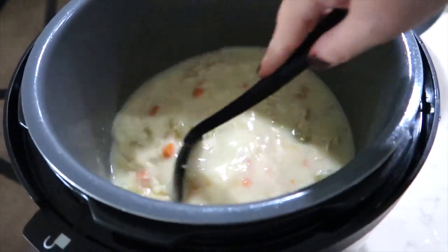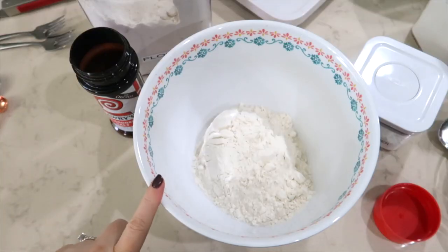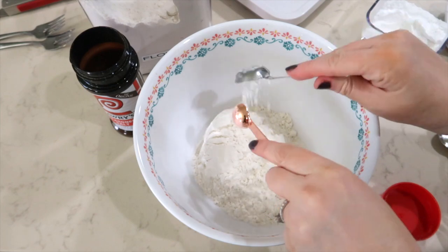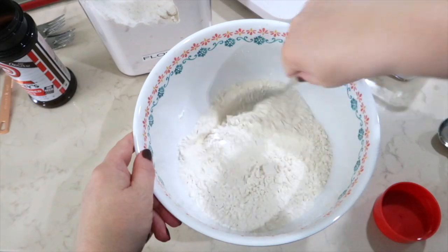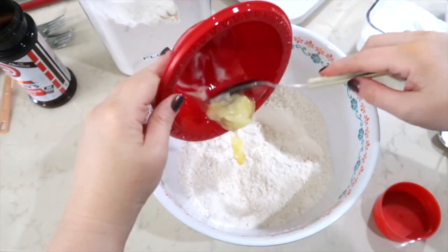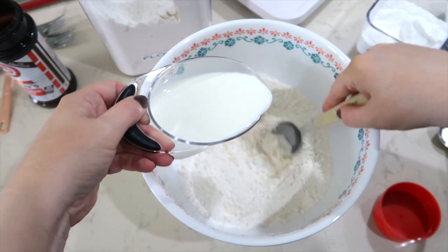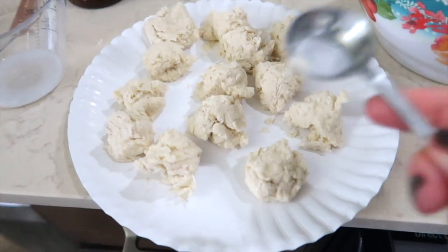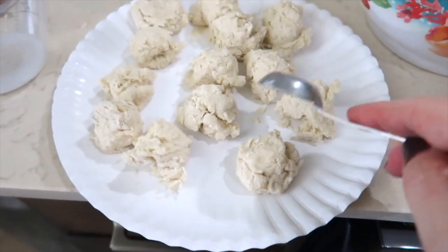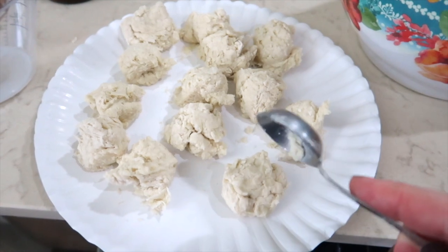Now for the dumplings. In a bowl I have two cups of flour, one and a half teaspoons of baking powder, and a teaspoon of Lawry's seasoning salt — I stir this together, then add a tablespoon of melted butter — I'm using I Can't Believe It's Not Butter — and three fourths of a cup of milk, stirring as I add it. I measured out the dough with a teaspoon and patted them into a ball shape.